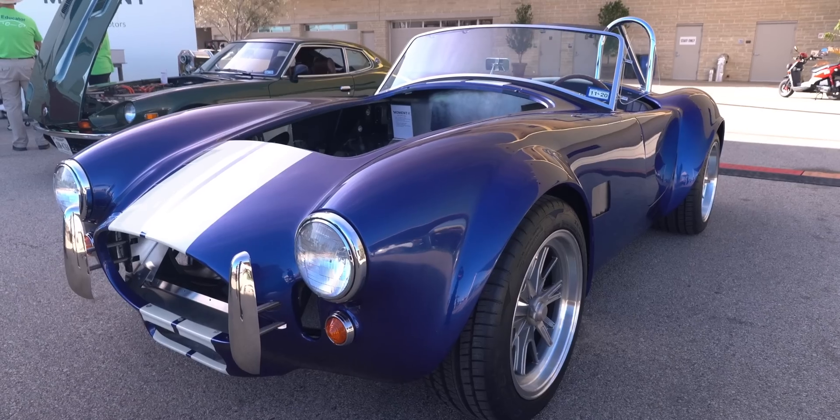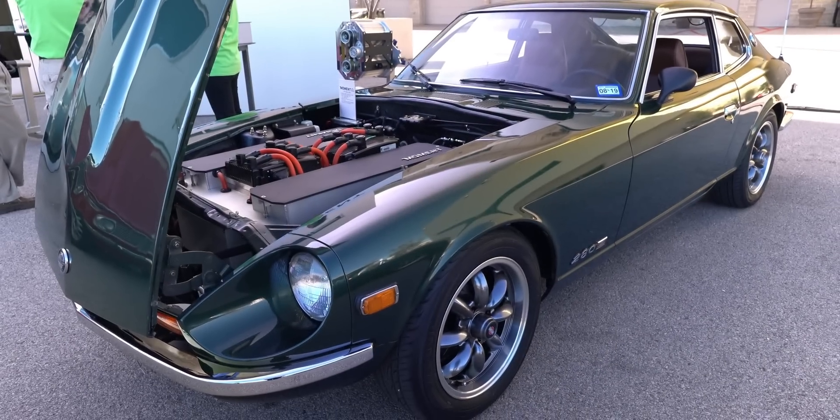I'm Mark Davis. I'm the founder of Moment Motor Company here in Austin, Texas, and we convert classic cars into electric vehicles.